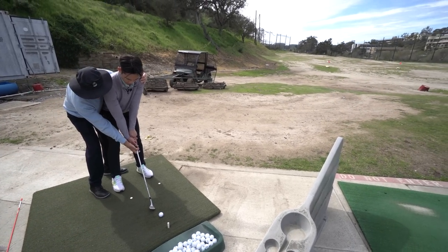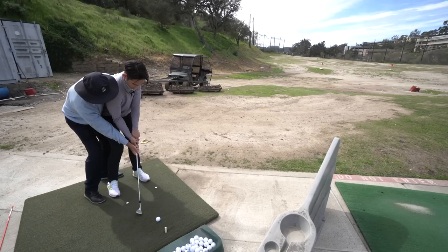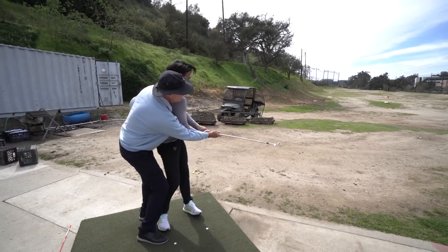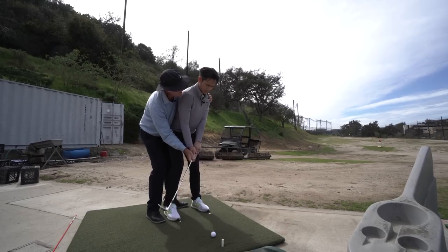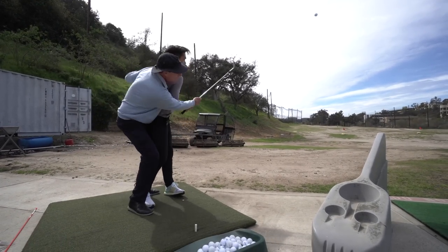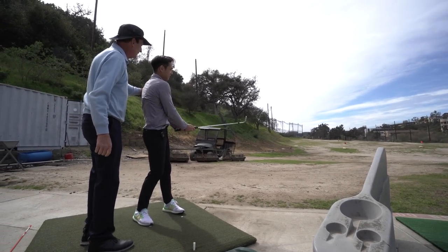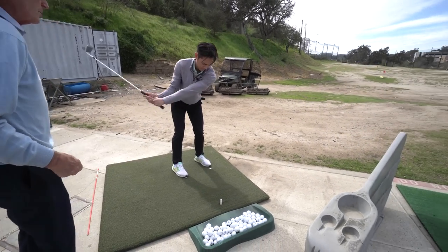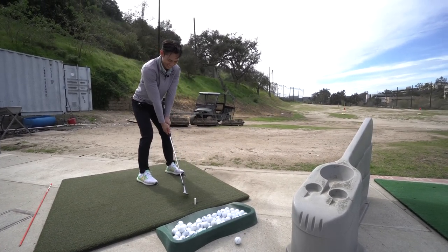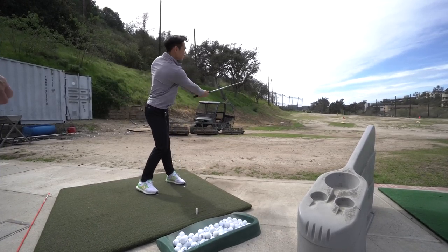We're going to turn the body and cock the wrist but not shift much weight. We're going to hit down sharply and turn and stand like someone called your name. One last look at the can, back down here — let me help on this first one. That's very different, isn't it? Yeah, completely different. Now try to hit the ground — start coming up as soon as you start down. Very good. Very good.